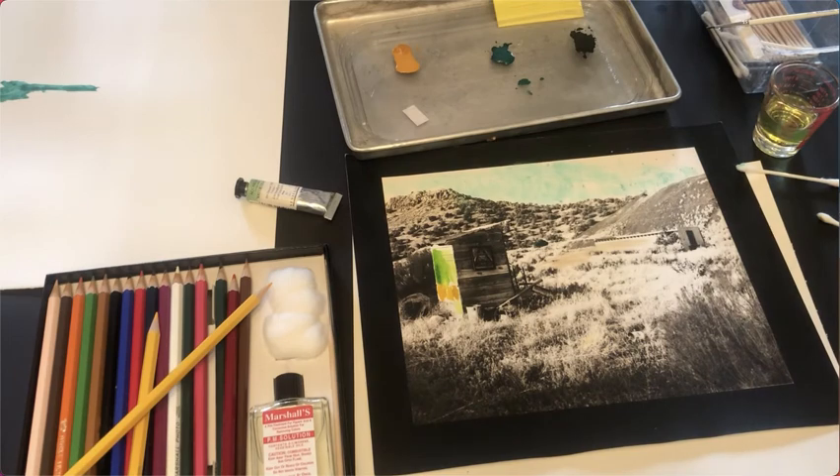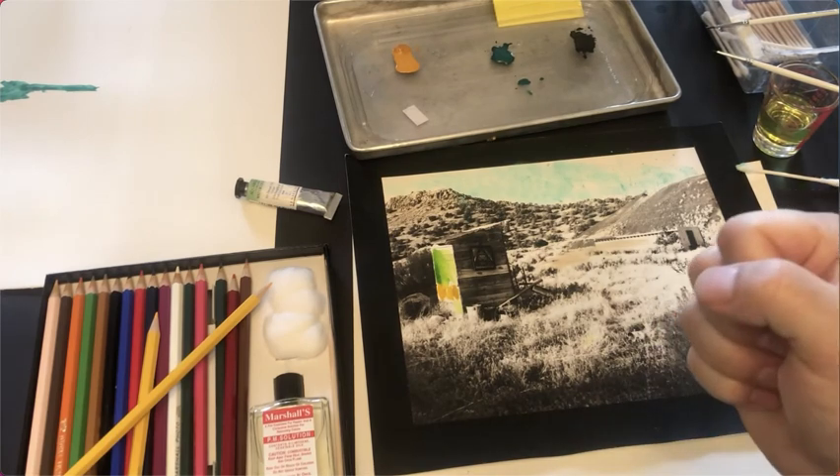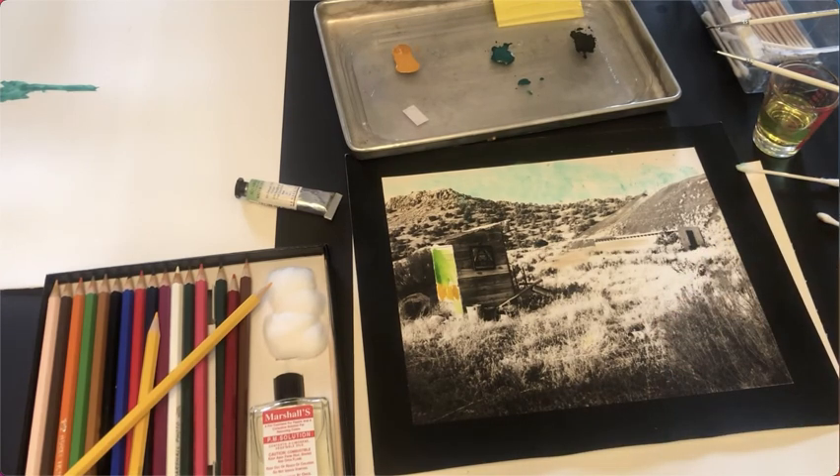So those are all the methods I use, and hopefully some of these will work well for you when you're hand coloring your photographs. If you like the video, please give me a thumbs up, subscribe to the channel, and go out there, take some pictures, make some prints, and hand color them. Thank you.